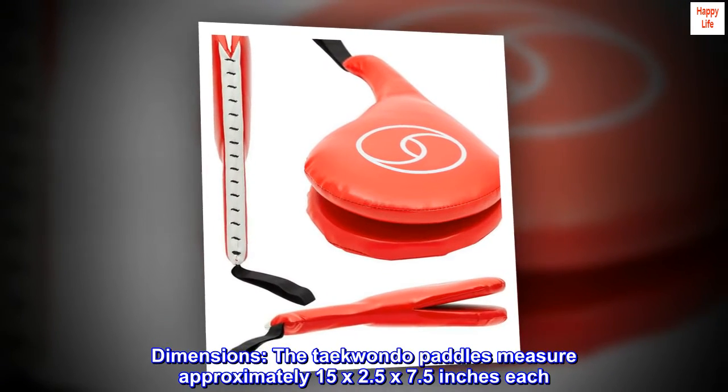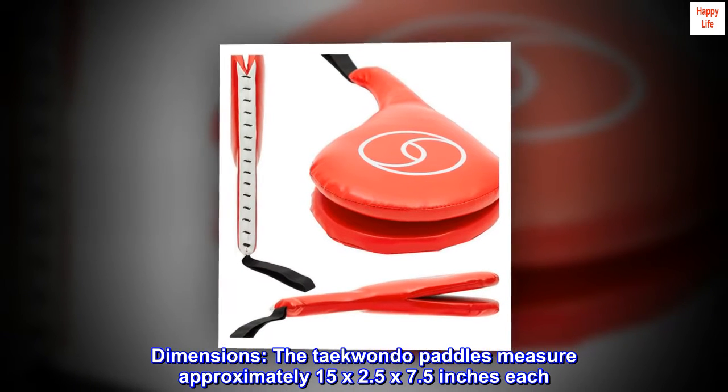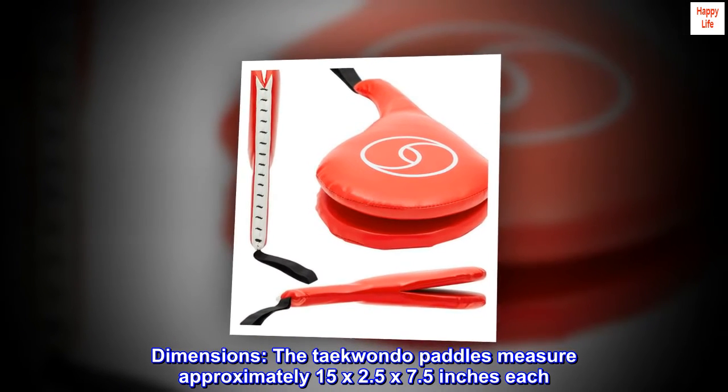Dimensions. The Taekwondo paddles measure approximately 15 by 2.5 by 7.5 inches each.